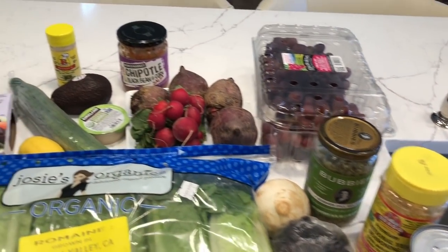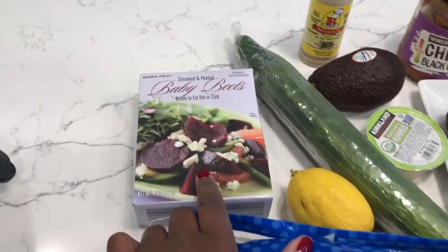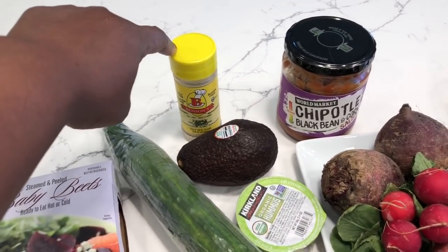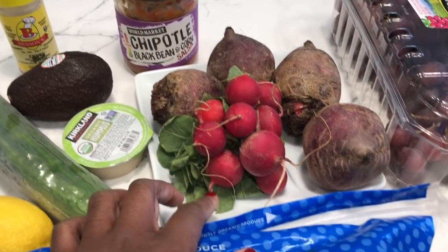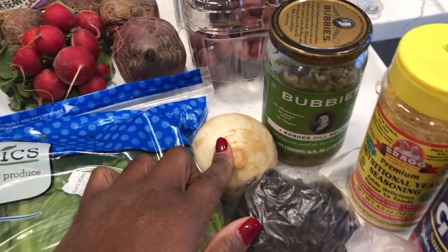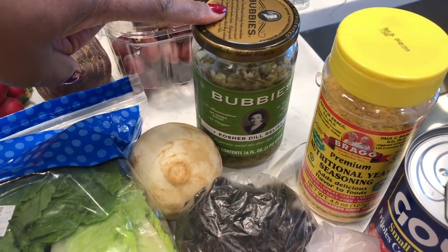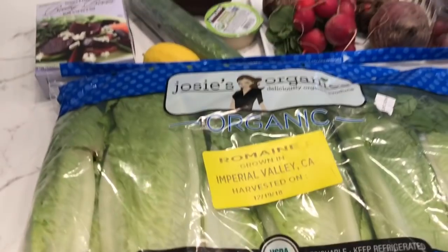I've got a variety of things out here on my countertop. The base of my salad is going to be romaine. I've got some cooked beets, lemons, cucumber, a little bit of hummus, avocado, seasonings — Benson's Table Tasty, the zesty variety. I'll probably put some chipotle salsa on there. I'm going to use these radishes, not the beets — I just took the whole plate out of the refrigerator. I've got some raisins, a turnip from my Sprouts grocery haul video, some dill relish, grapes, nutritional yeast, kidney beans, and tomatoes. Stay tuned and see how I put this salad together.